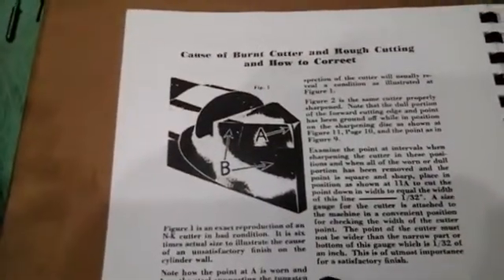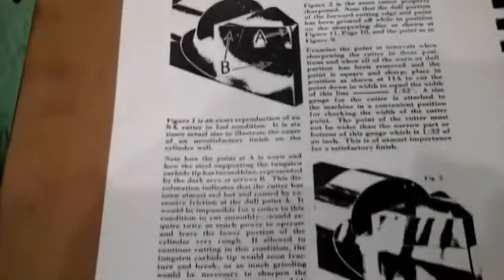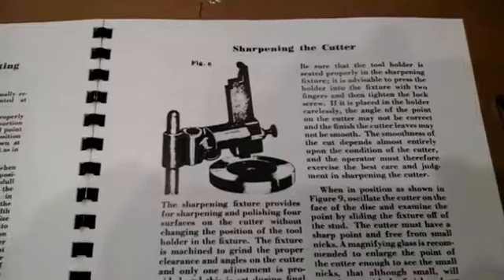This section tells you how to operate the specific micrometers that come with the kit — there are two of them and we'll show you those later. Then there's a detailed parts list for all the parts that go into this NX-6 boring machine.